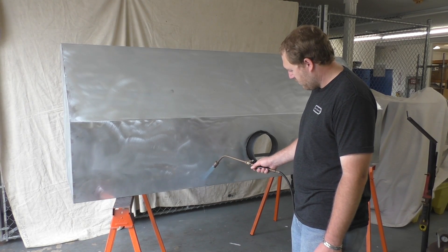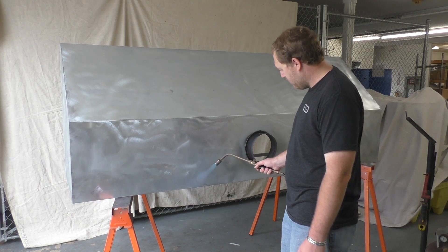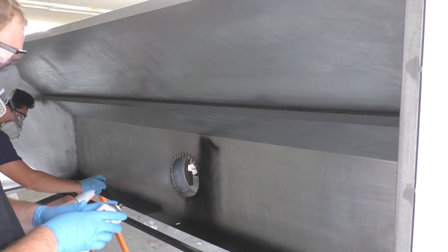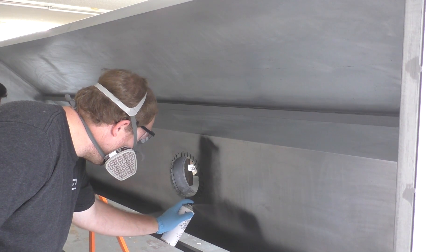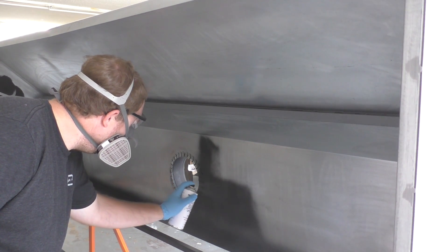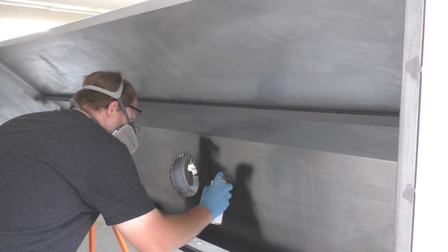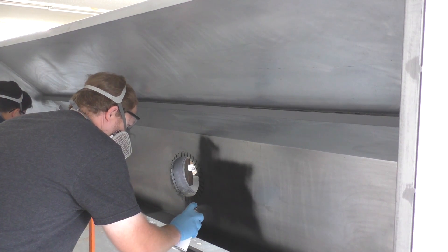The next step isn't entirely necessary — you do not have to heat the material for this process to work — but you will ensure there's no moisture in the surface, which creates a better bond. I just heated the outside, and then we're going to spray on the inside. It's not really that hot, but it is warm enough for the moisture to get out. You can see we're going in with the pearl black vinyl just to get everything nice and black.